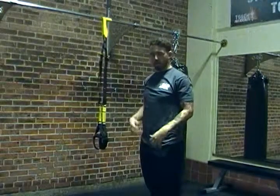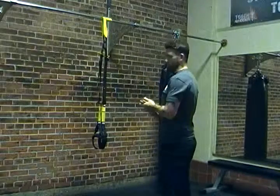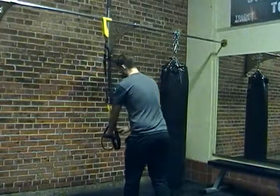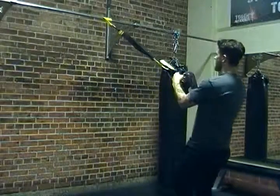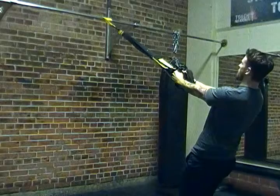It's really important that we stay nice and tall with a neutral spine. We don't want to drop our hips either way — we don't want to make this movement harder than it has to be. So we're going to come out, keep a lot of tension in the strap, and lean back to about a 45-degree angle, the same way we would with our body weight row.